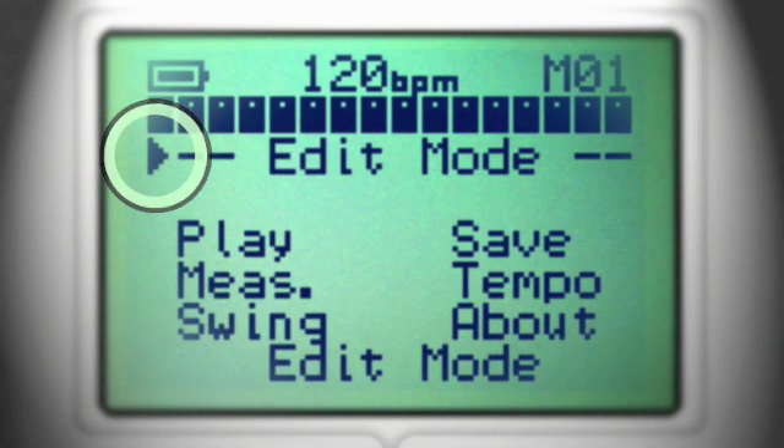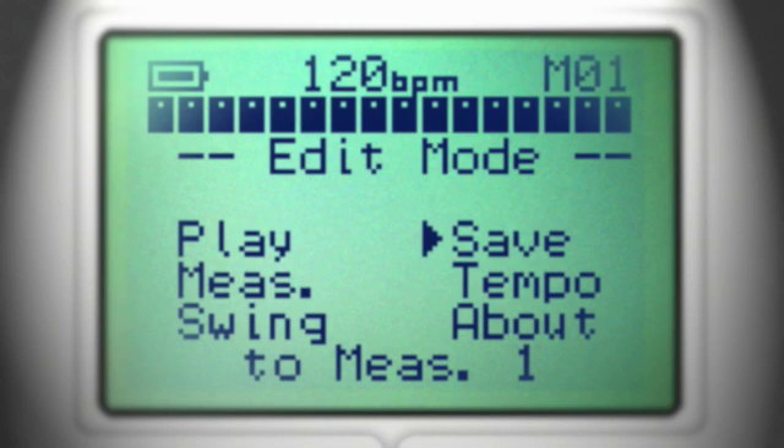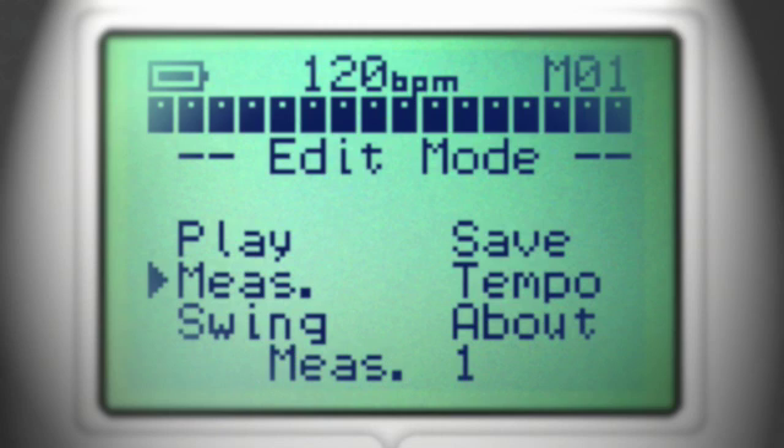Now let's look at the different menus: play or stop, save and copy, selected measure, tempo, and swing.